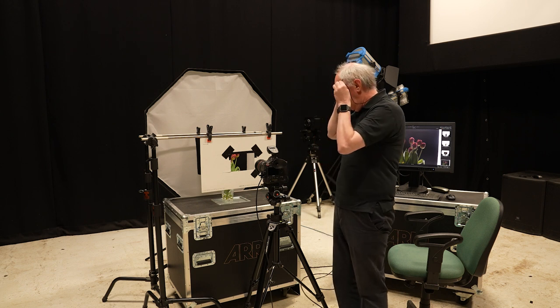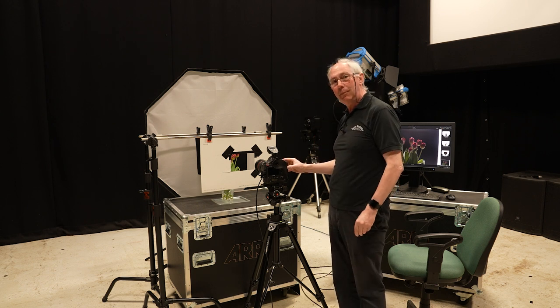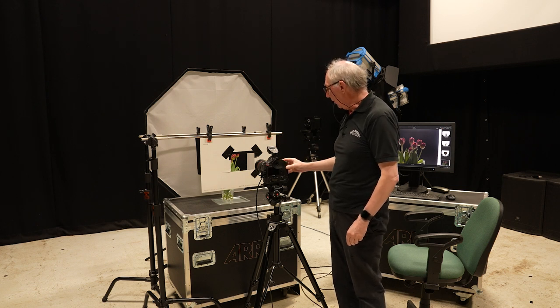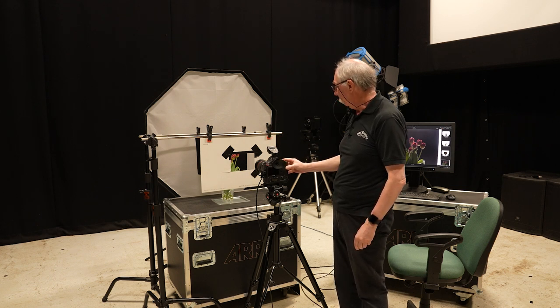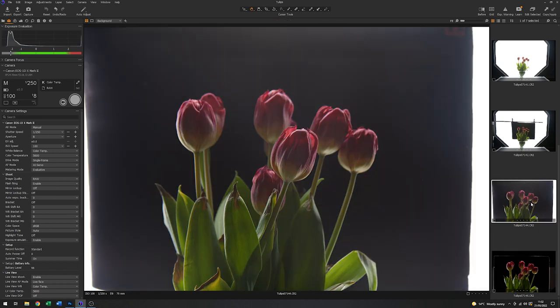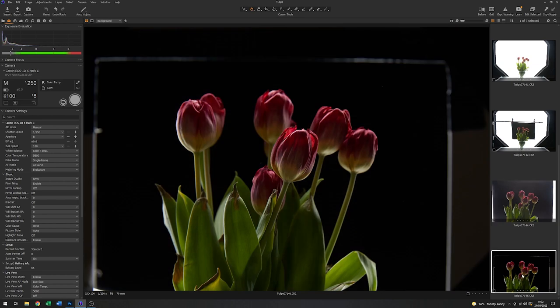With that set, I'm going to grab an image — that should have a lot less flare in the capture. Let's see what we get. That's a vast improvement in terms of flare over the previous image. This is what we had before, and this is what we've got now.